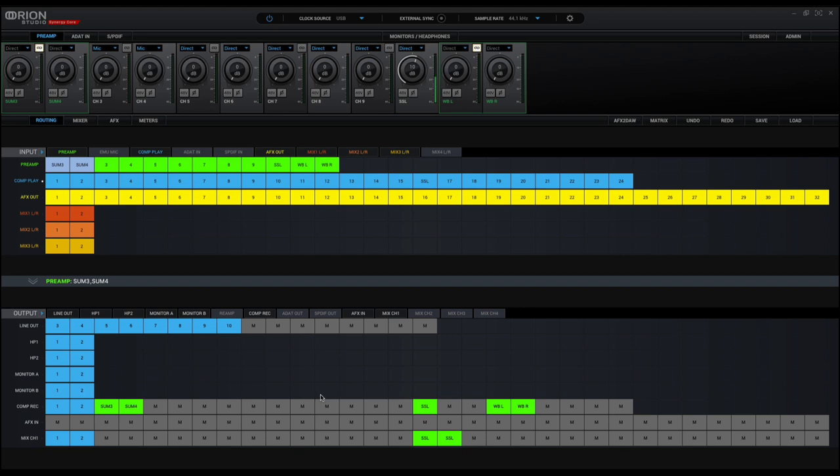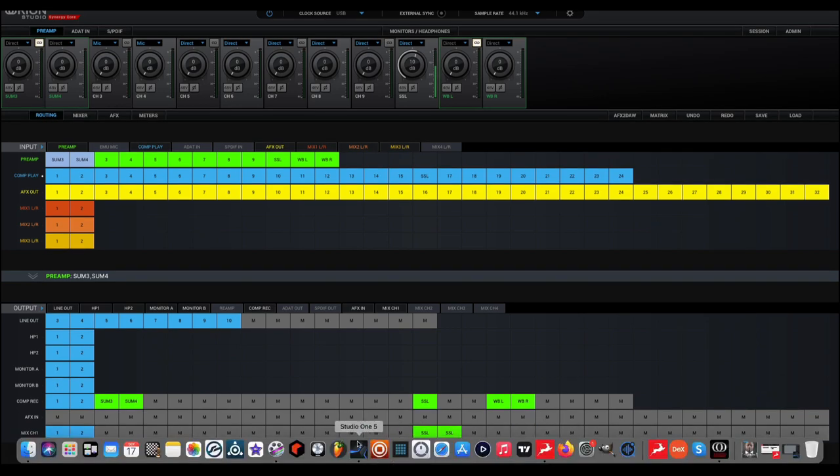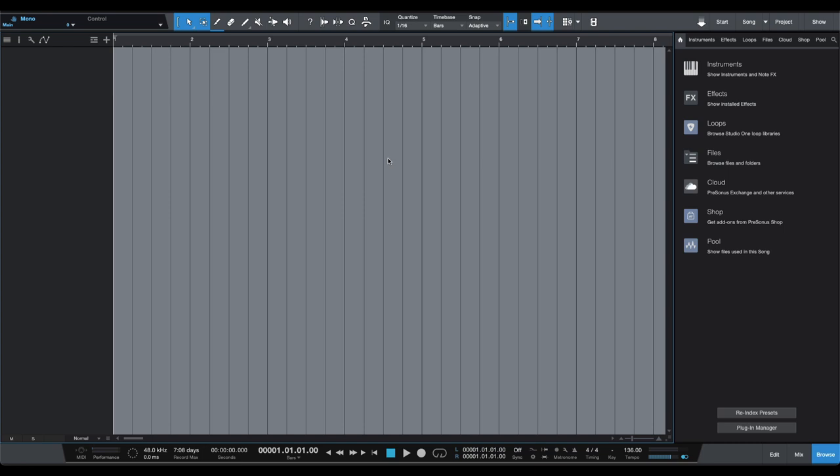Now let's go into Studio One — this will make a lot more sense once you see the routing. If you're using other DAWs like Pro Tools or Logic, the routing matrices might be a little different but it's essentially the same concept — just look for your specific DAW and interface routing matrix. I'm on Studio One 5, which is still applicable for Studio One 6.